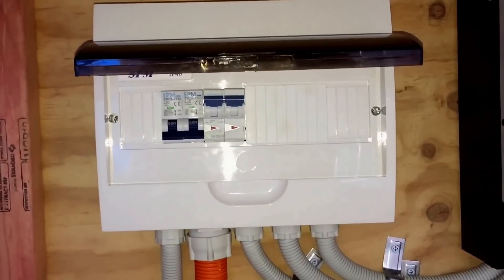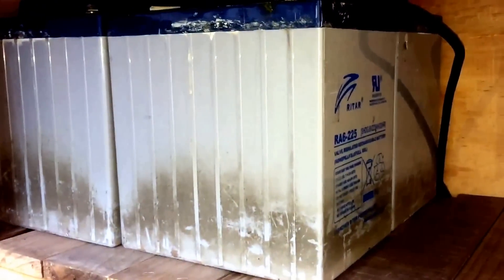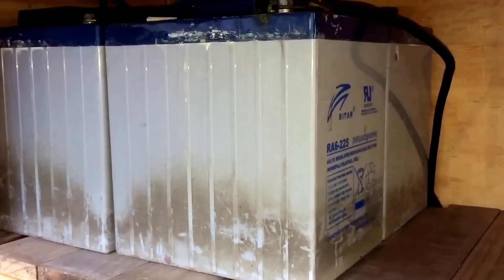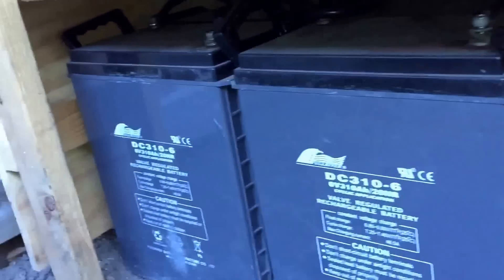One breaker is for the inlet and one for the output of the 240-volt on that unit. The DC wiring comes in underneath — it's all nice and tidy, meets code. Then we've got the 225-amp power batteries up top. All my batteries are second-hand, used, begged, borrowed, and stolen. We've got two types: the 330-amp and the 225-amp hour batteries.